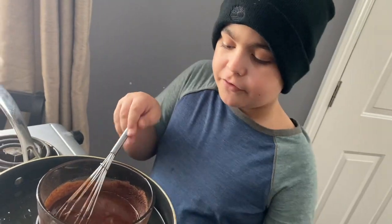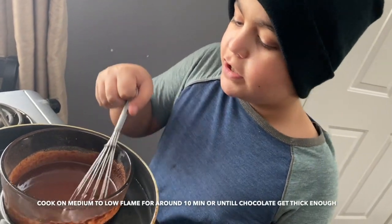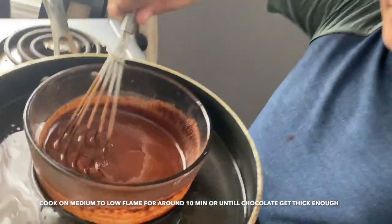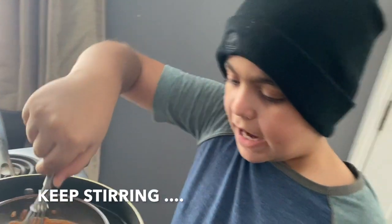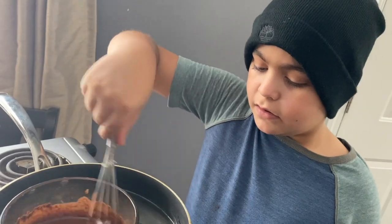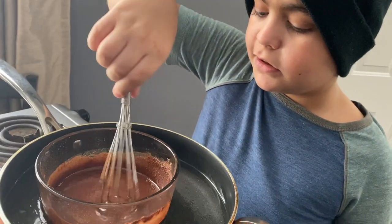You have to cook for five to six minutes on medium heat until the chocolate mixture gets thick enough, so you have to keep stirring it. Just let it get thicker — I can feel it getting a little bit thicker.